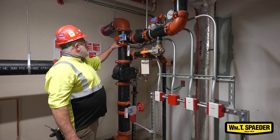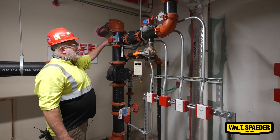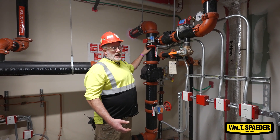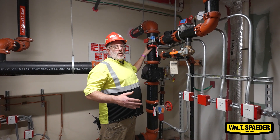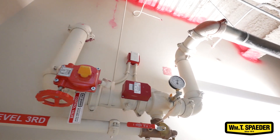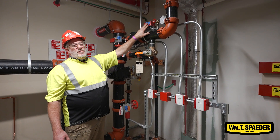This six inch pipe feeds the hose valves for the fire department in the stairwells and also supplies the water to each and every floor. Each floor has its own control assembly with a flow switch that detects water movement.